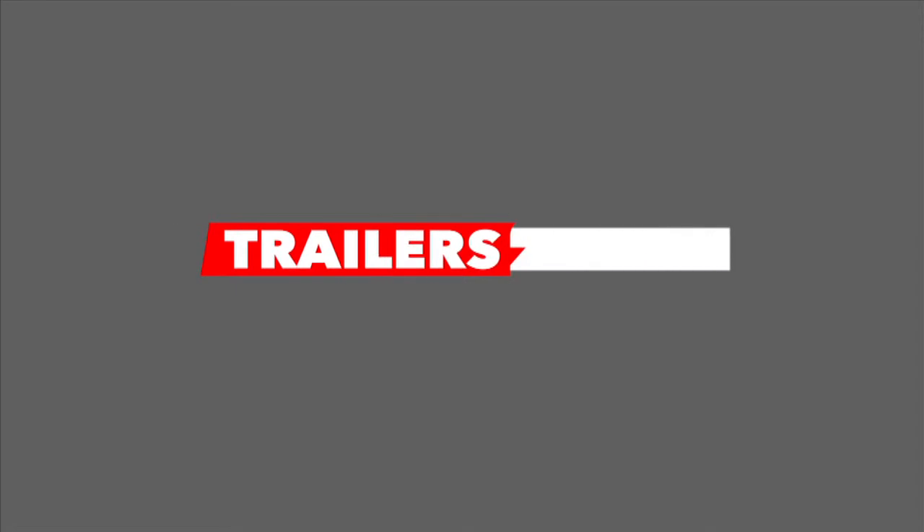You can even customise to get exactly the trailer that fits your requirements. Trailers 2000 — built tough, built to last.